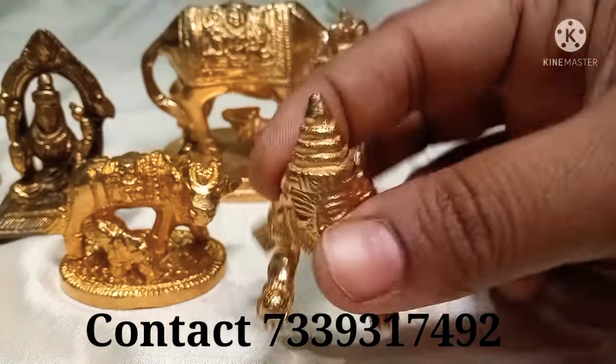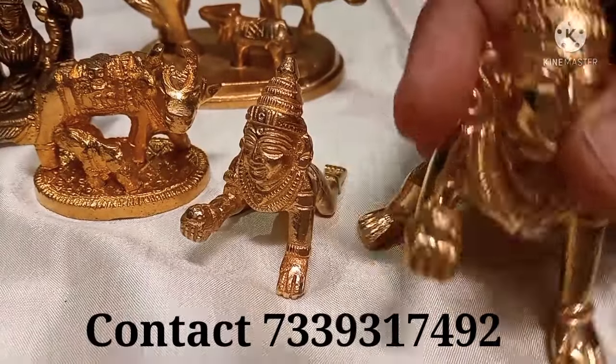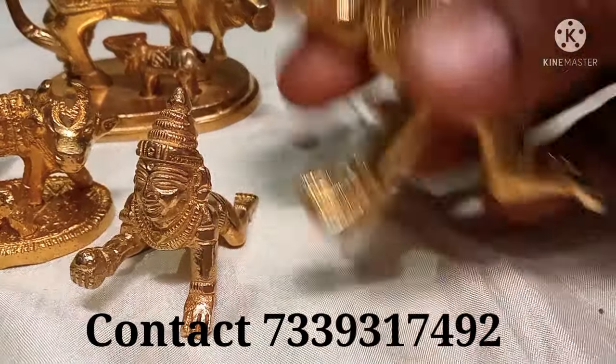Next one is Latt Gopal. This is available in two sizes. The small size is 70 rupees and this size is 180 rupees.